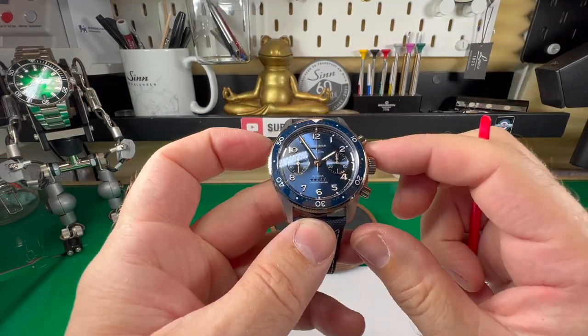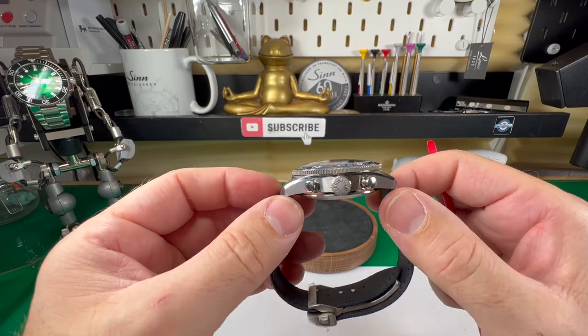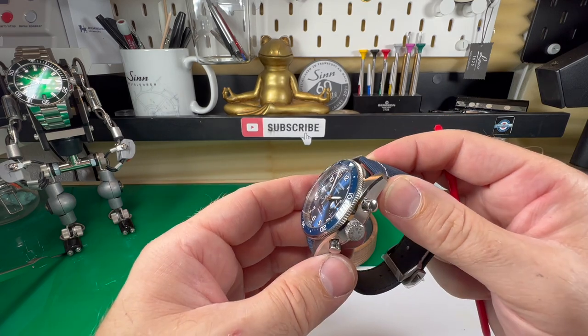So in terms of sizes, we're talking a 42 millimeter case size. I know a lot of you are going to complain, but it's 17 millimeters thick, the lug-to-lug is 49 millimeters, and the strap width is 22 millimeters.